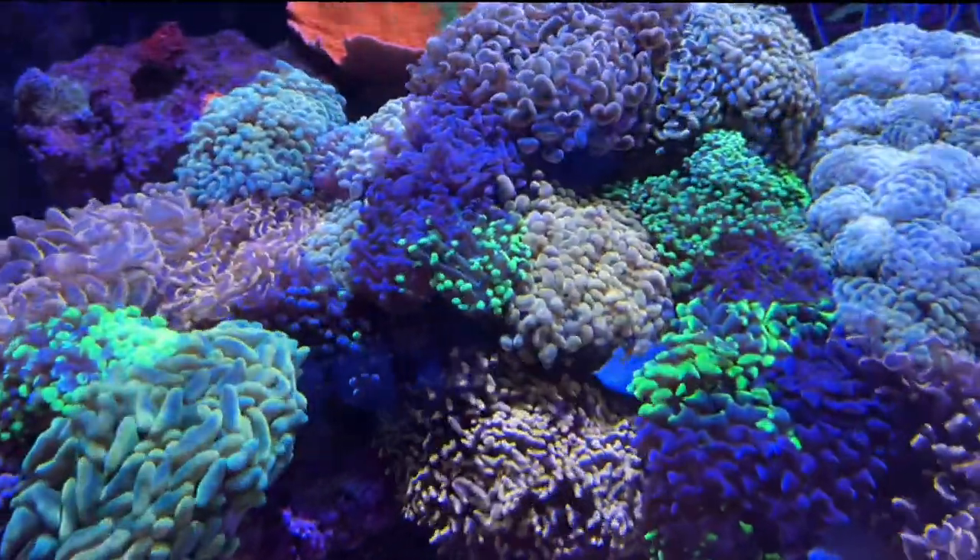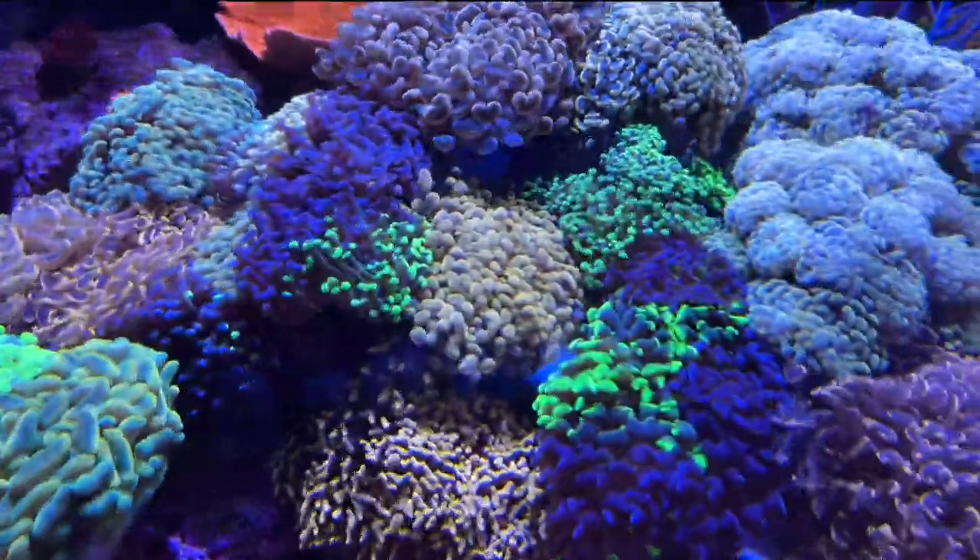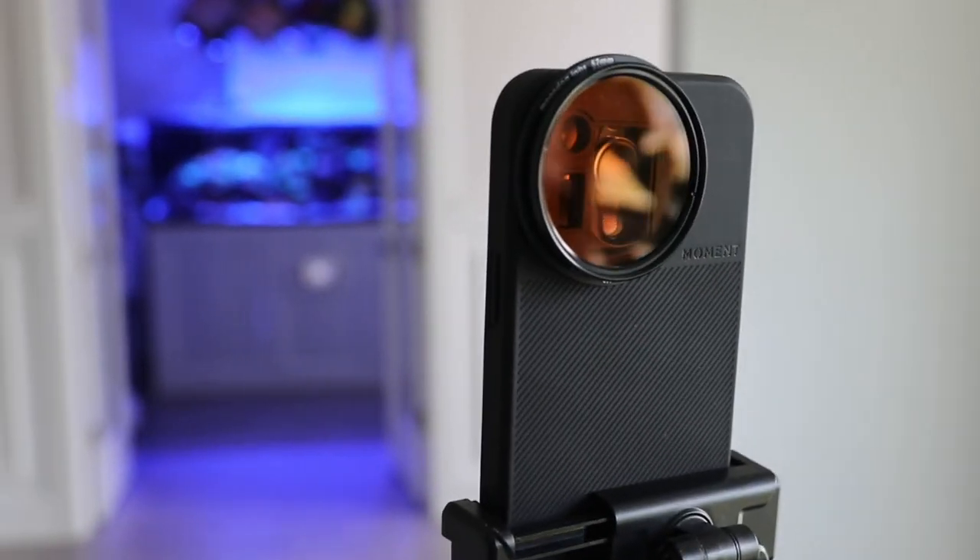Hey everyone, welcome to Bay Area Reef's YouTube channel. My name is Peter and today we're going to be talking about a product that I use to take really awesome pictures and videos of my reef tank, like these.